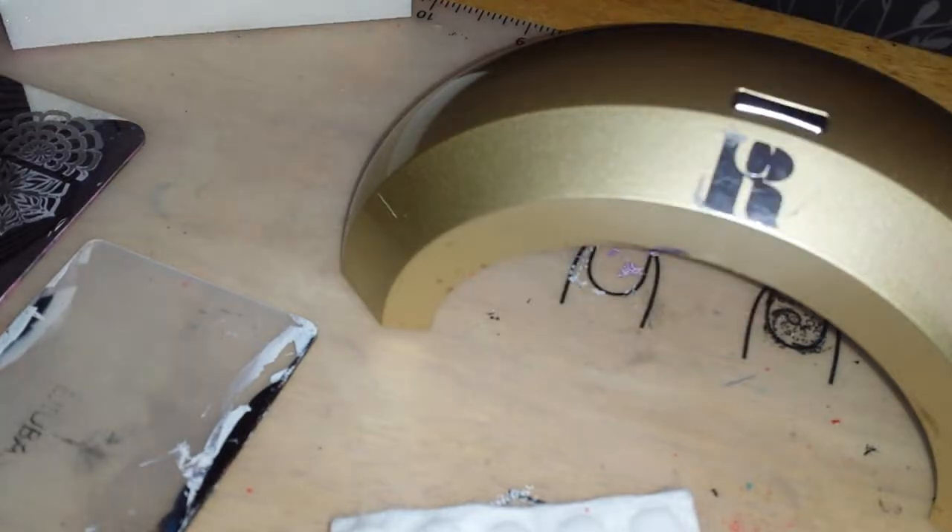Open it up and that's how you would use it. So when you are using your nail plate.